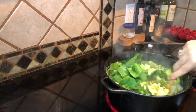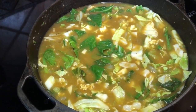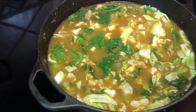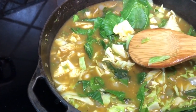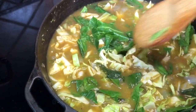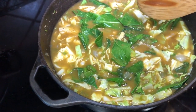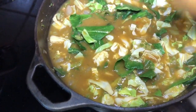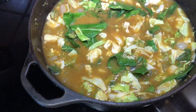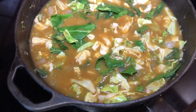You can see this is bubbling well. I'm going to turn this down. You can see how the greens have already started to cook down some — we're going to let this go for about 30 minutes. You want it to be bubbling a little bit. As a side note, if you are cooking in a cast iron skillet or something that is not non-stick, make sure your bottom doesn't burn — with the flour in here it has a tendency to burn, so keep an eye on that.